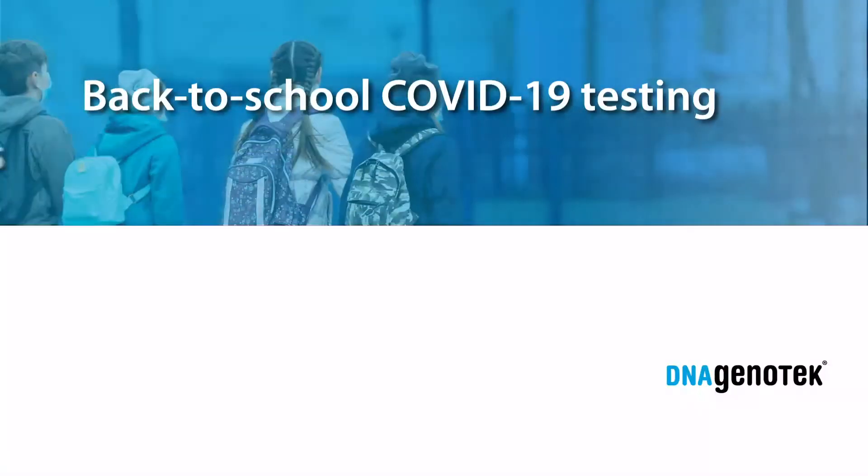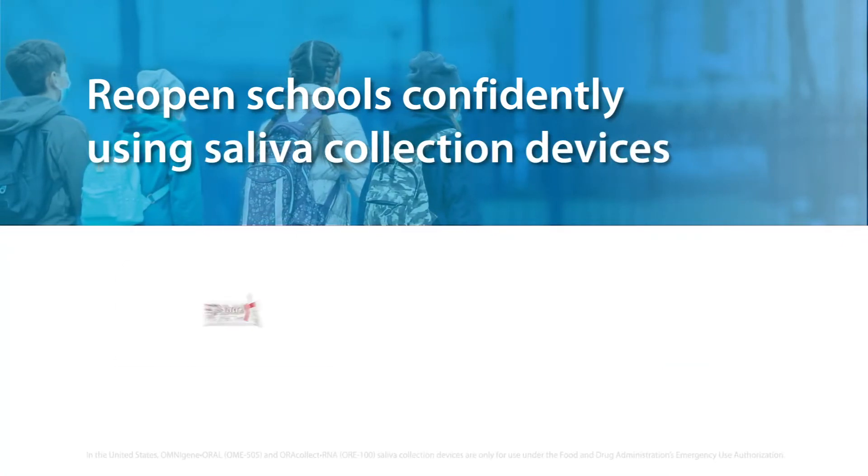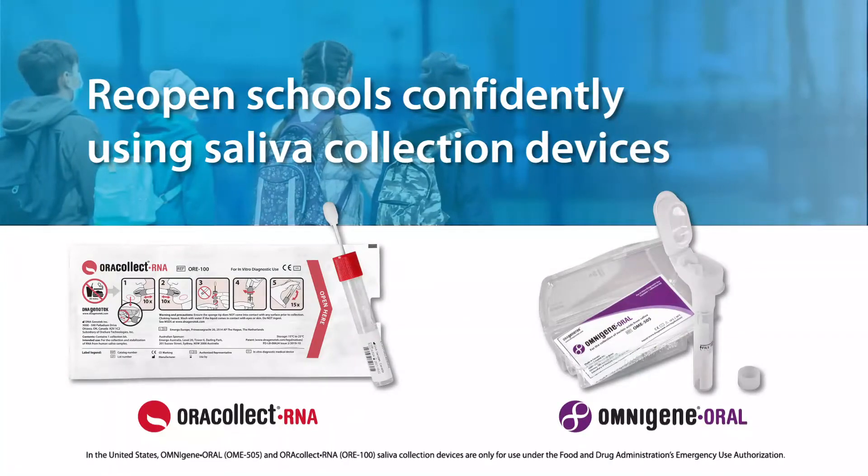Back to School COVID-19 Testing Using Saliva Samples. Reopen schools with confidence using DNA Genotech saliva collection devices, ORAcollect RNA and OMNIgene ORAL, for COVID-19 testing.